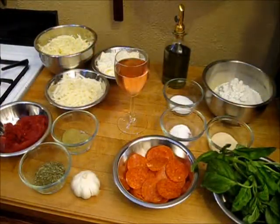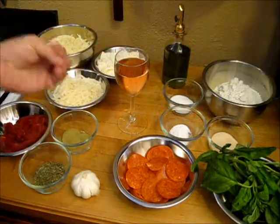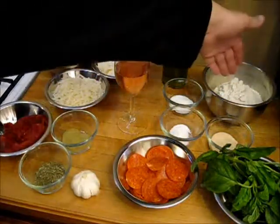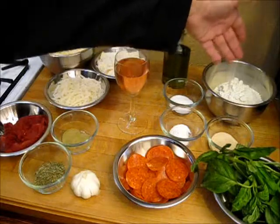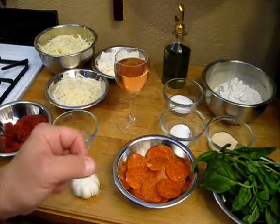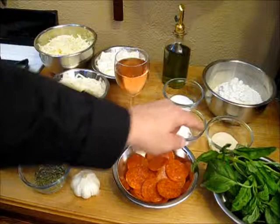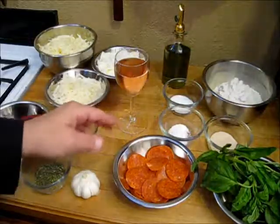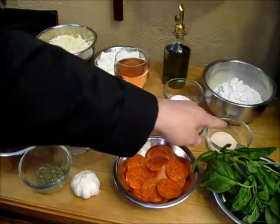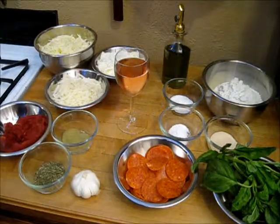We have all kinds of wonderful goodies here. Let's go over what we're going to use to make our simple calzones. First, this is our flour, and we're going to start with our dough. I have two and a half cups of flour here, and with that I'll be combining three quarters of a cup of hot water — just hot tap water. And I have some sugar, salt, and some yeast. That's two teaspoons each — or one package, which is equal to two and a quarter teaspoons. Either way, it'll work fine.